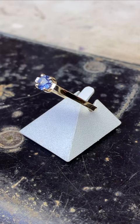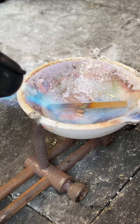Today I'll be showing you how I'm making this yellow gold Ceylon Sapphire engagement ring. I begin by melting bits of 14k yellow gold.